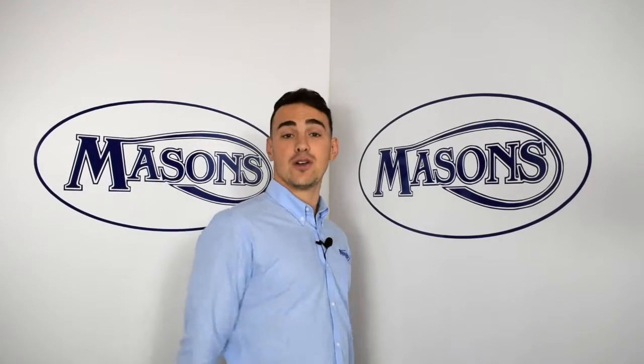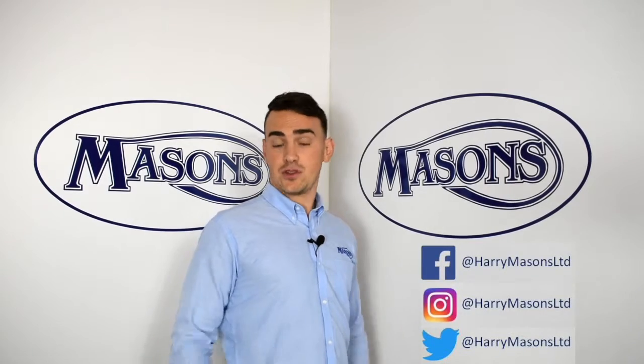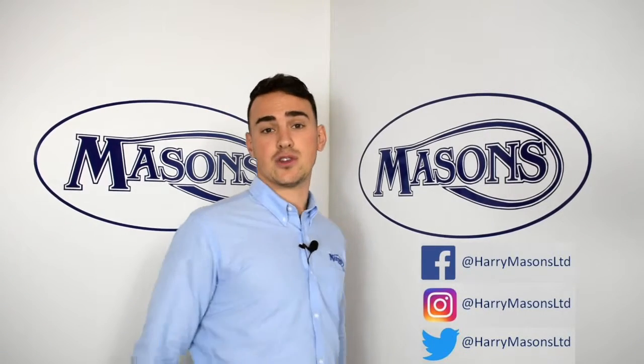Hopefully that answers Chris's question. If not, please come back to us, Chris. See you next time, and don't forget to send questions in. If you like what's going on here, like the videos, subscribe to the channel, and check out other social media activity.